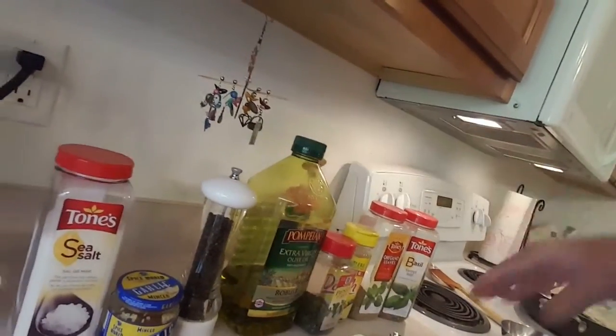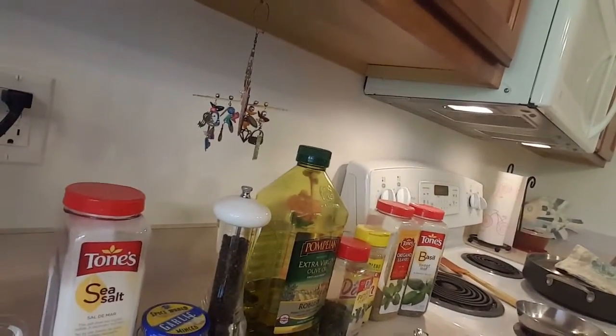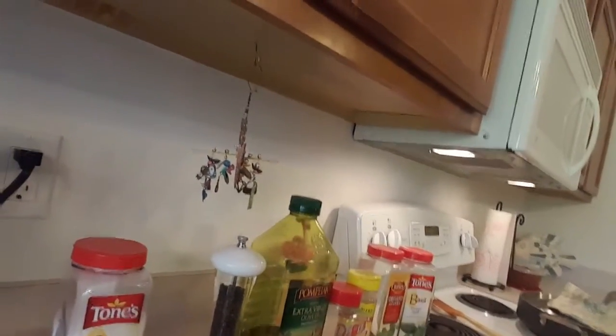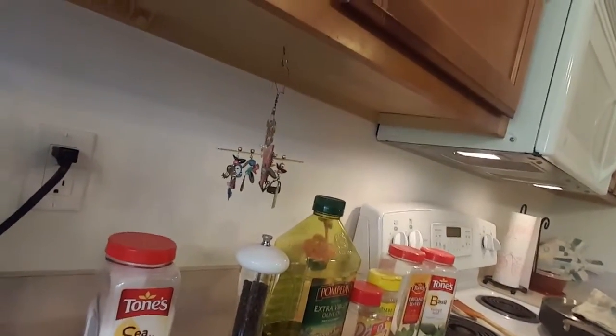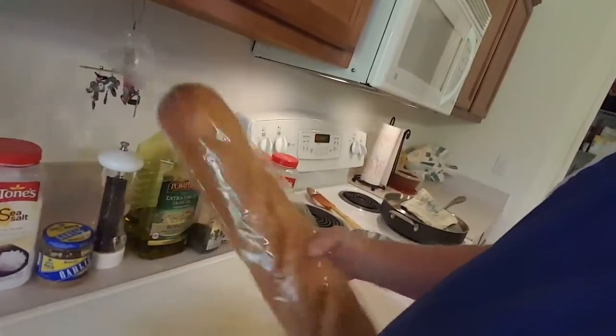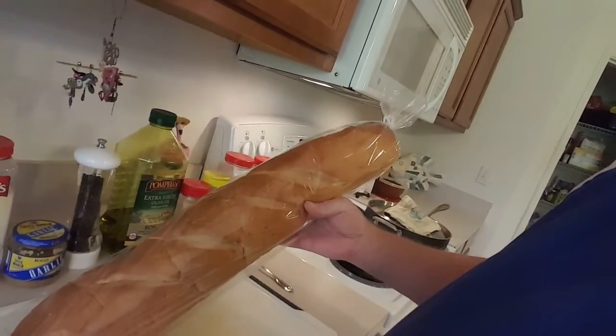It pretty much just flavors the oil, but once the herbs and spices have kind of sautéed a little bit in the oil, I'll smear a little bit of that on the bread too and it makes it have a really delicious flavor. I usually like a nice French bread like this with my food.